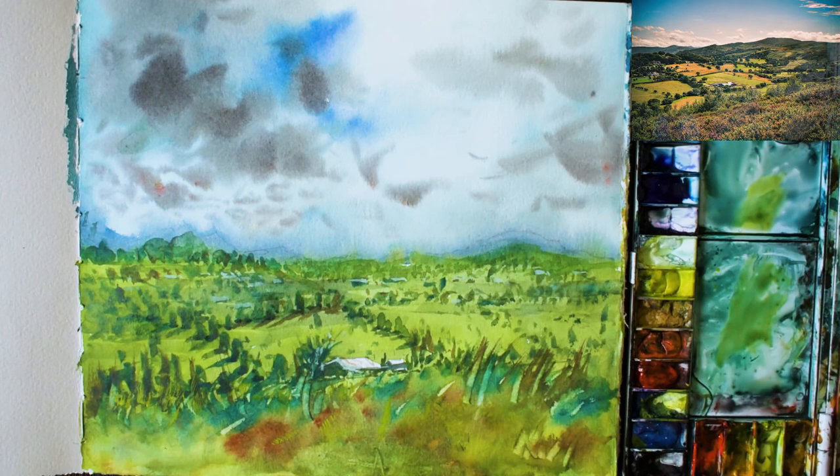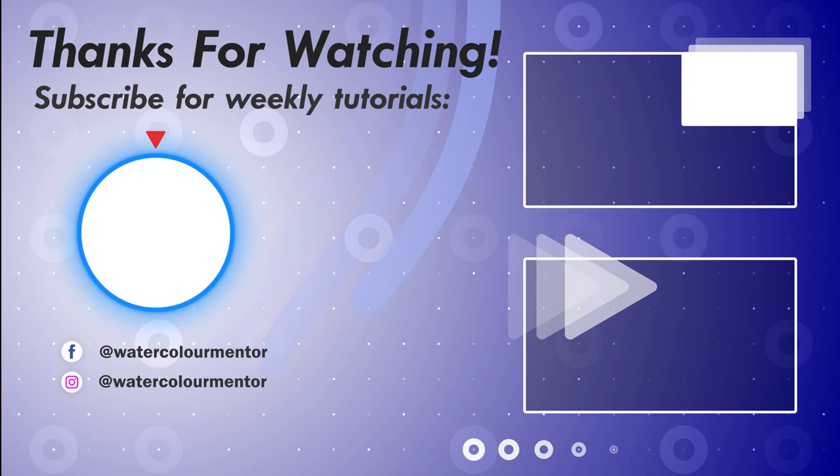If you want to learn how to paint more landscapes, check out the link on the bottom right. You can also have a look at some general tips for beginners on the top right as well. Thanks for watching!